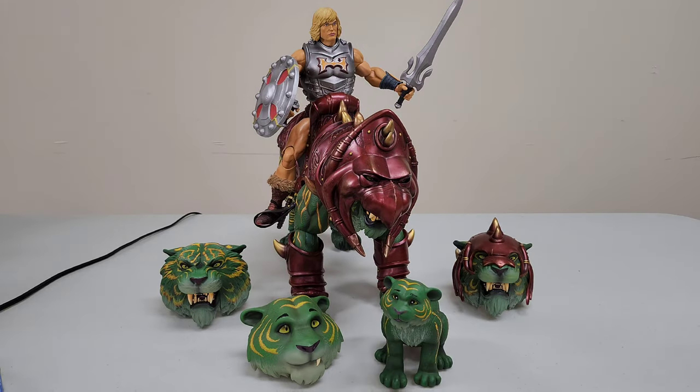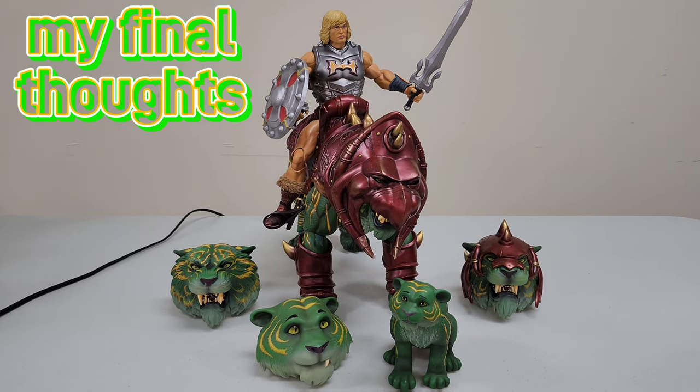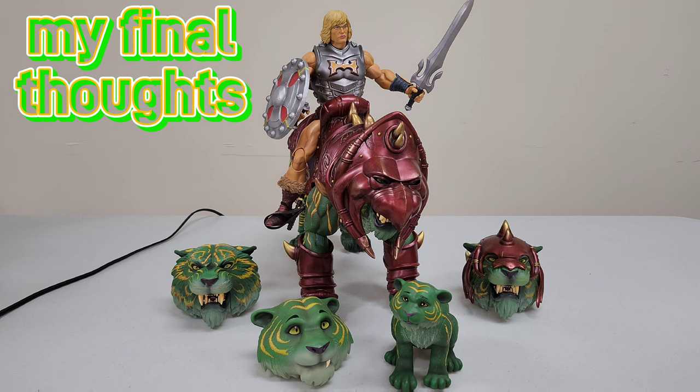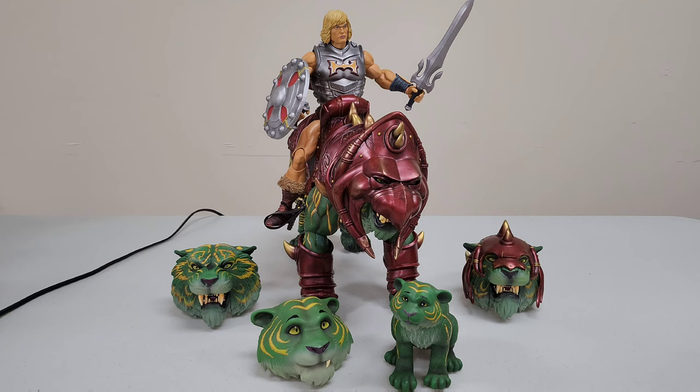Here is the Masters of the Universe one-sixth scale Mondo Battle Cat with everything he came with in all his glory. This is an absolutely incredible piece — it gives you so many display options and a lot of replayability. You want to pose him, display him — this thing is incredible. But you need a lot of patience because it's a little finicky, especially with the heads sliding off. I hope going forward they'll change the peg, because that is my biggest complaint and honestly what lowers this piece from being a perfect 10 out of 10.